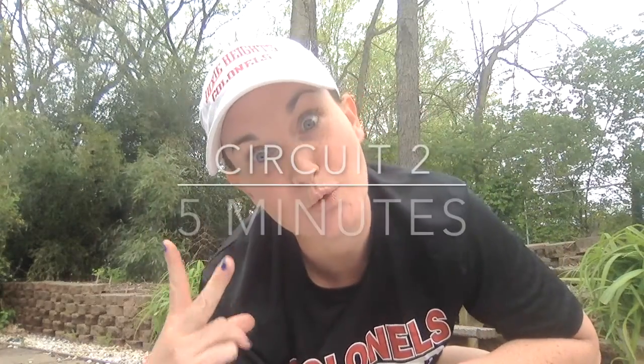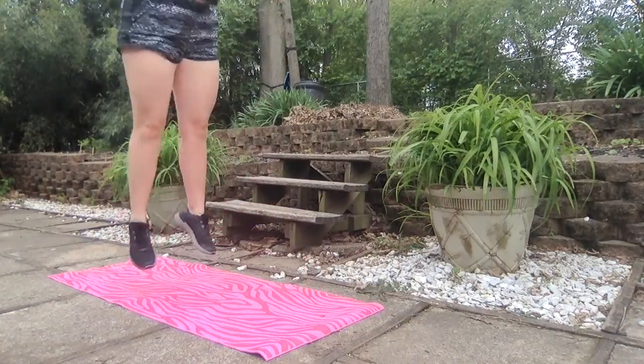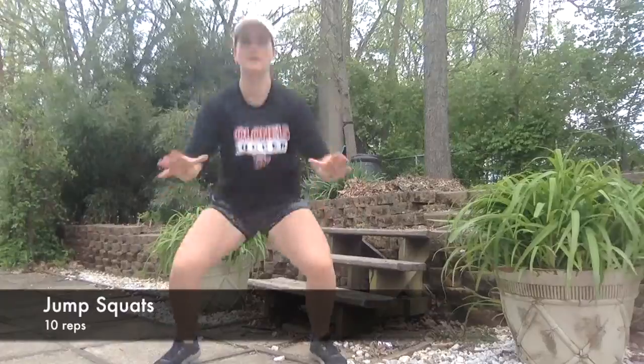Circuit two. Reverse lunge, 15 on each side.